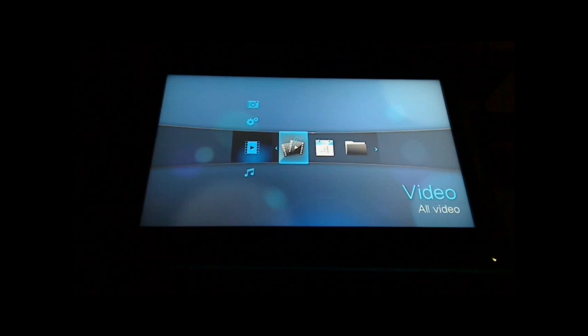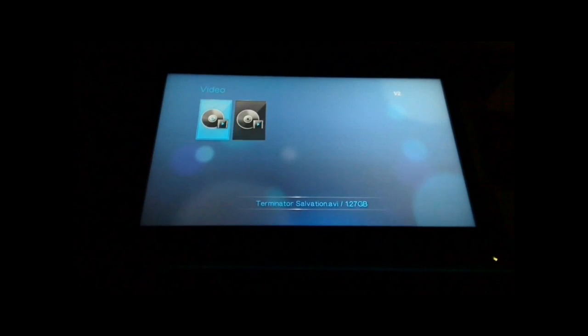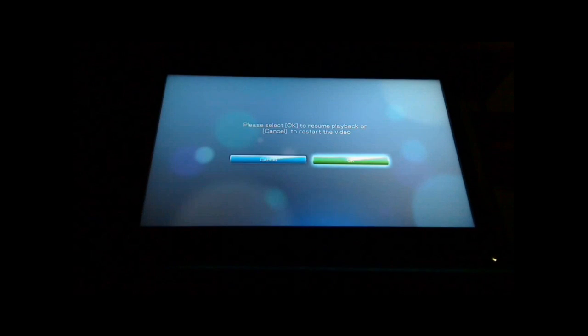Once it's started up, we can use the remote control to select which parts of the device we want to use. I'm going to have a look at video right now — you can resume playback from where you previously left off if it was the last video shown.